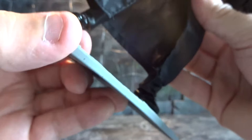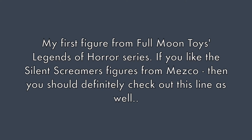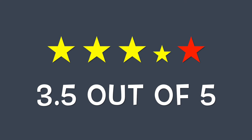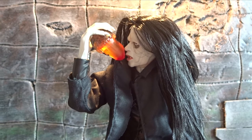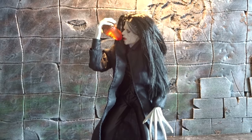Much like the Silent Screamers figures. So if you're into horror cult classic movies like Subspecies and you like the Silent Screamers figures, then I would definitely recommend checking out Radu.